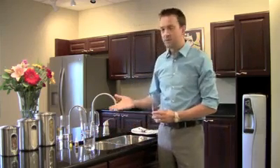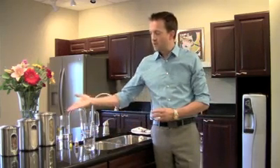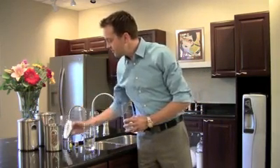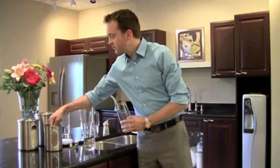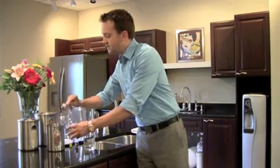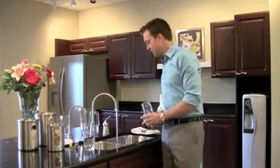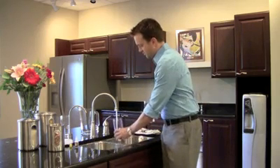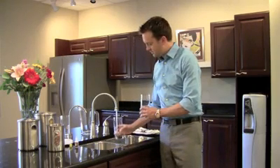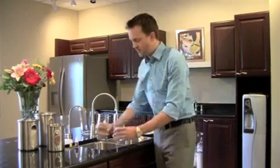Now this is something that a lot of people don't think about, but a lot of common foods — things like pasta, jasmine rice, or pinto beans — are foods that require a lot of water to prepare. With pinto beans, which we're going to use today, a lot of folks when they're preparing beans actually soak them overnight. So we're going to use our tap water and fill the glass with beans.